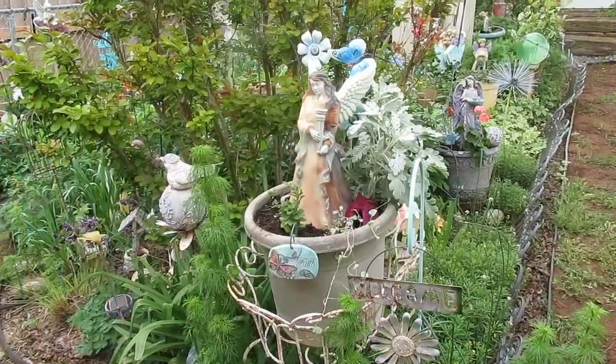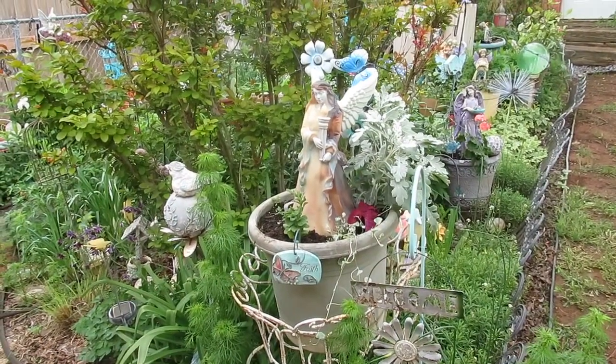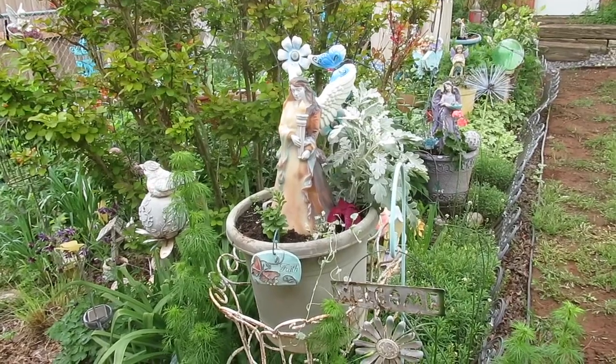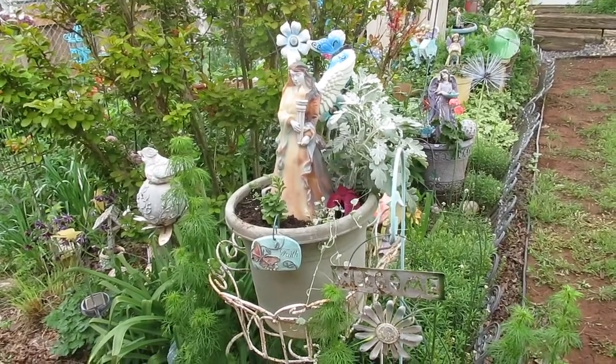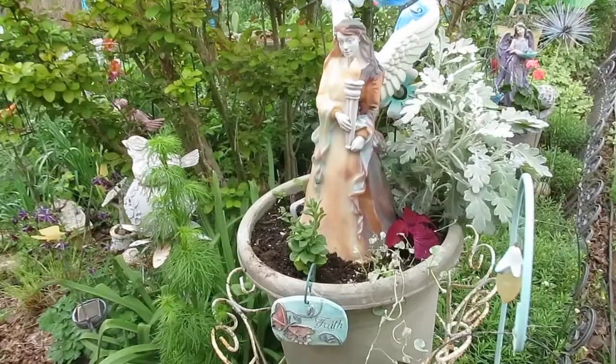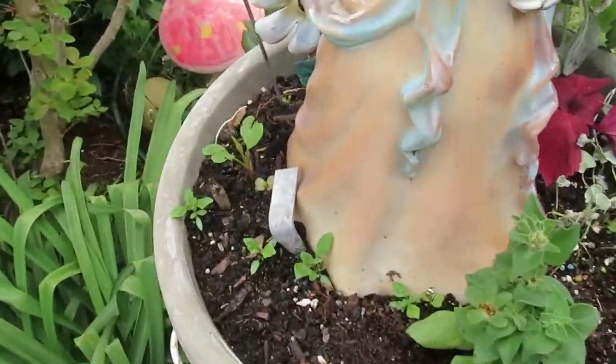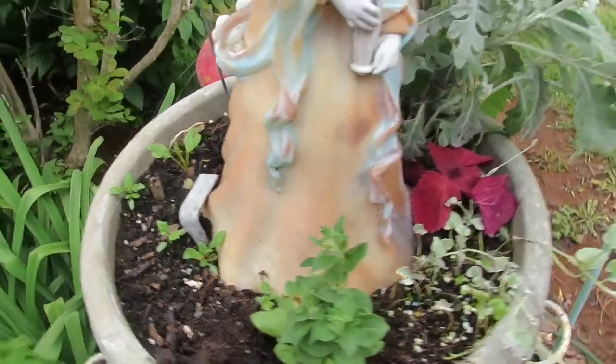Hi, it's Nancy with Gardens Grow. I have been busy planting. A lot of stuff was coming up in this pot, and I'm going to wait and see what they are. I'm not sure what they are. These little seedlings here, the allant here, came up.